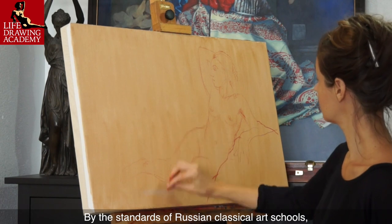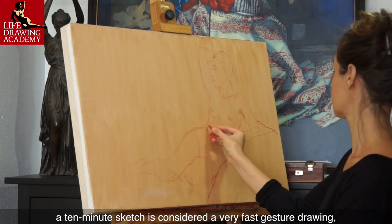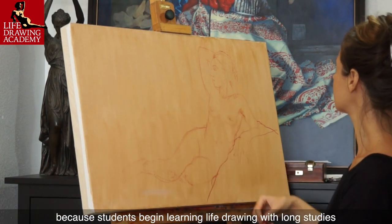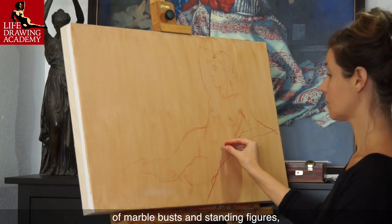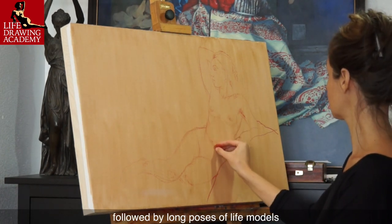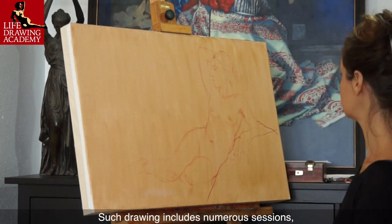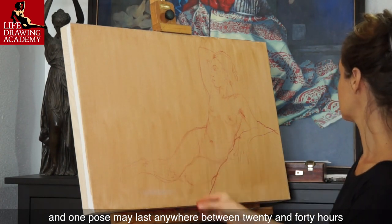By the standards of Russian classical art schools, a 10-minute sketch is considered a very fast gesture drawing, because students begin learning life drawing with long studies of marble busts and standing figures, followed by long poses of life models. One pose may last anywhere between 20 and 40 hours.